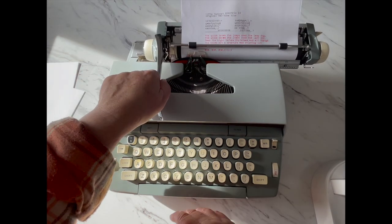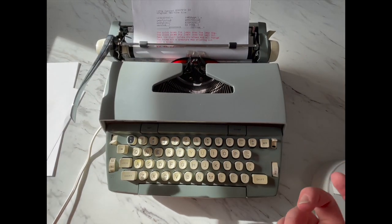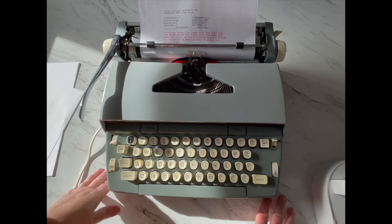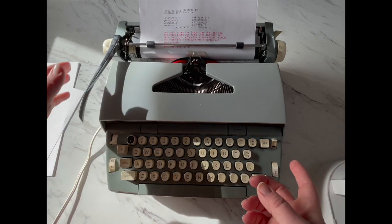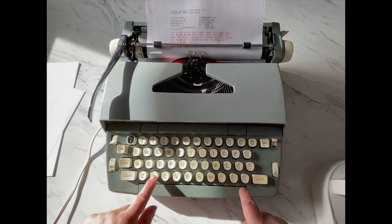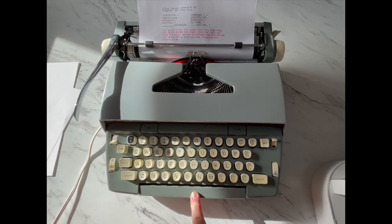If you want to set a tab, put your carriage where you want it, hit set, and now your tab is set. Down here we have the backspace — backspace does not erase. If you make a mistake, you backspace and you can x through it, type through it, whatever you want to do. There are three keys on these electric typewriters that have an auto-repeat: if you hold them down it's going to auto-repeat. That's going to be your dash, your x, and your period. Also on the space bar, if you hold it down, it'll power space.